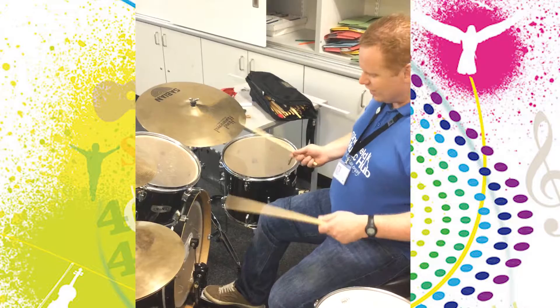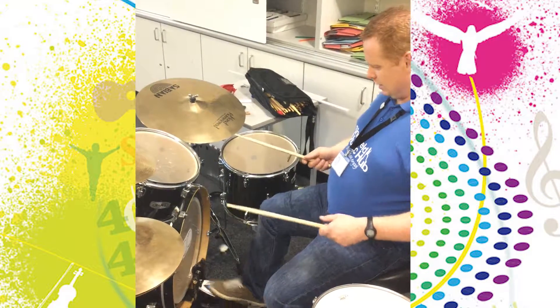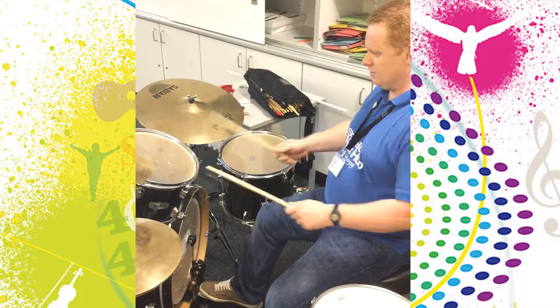If you want to play really fast notes, the best thing to do is actually slide backwards and forwards — the sliding foot technique — and you can get double strokes by doing that.